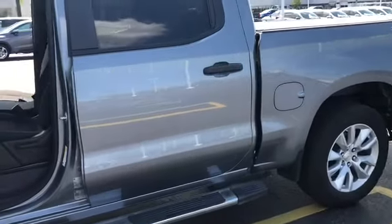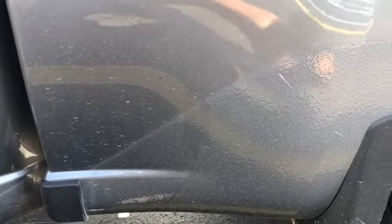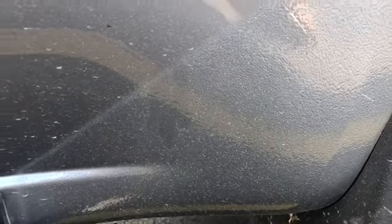Another thing the dealer did was put this film — it's a paint protection film — on the truck. You don't see any real stone chip impingement, so you won't get all those dents and chips. That worked out really well.